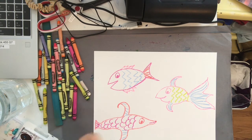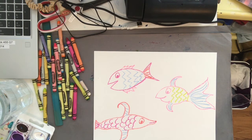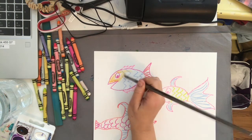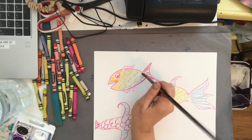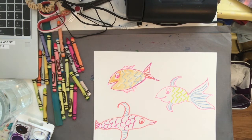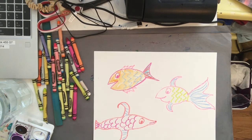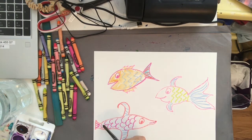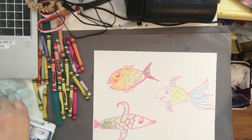First start by deciding on some colors and painting in your fish, and see how the watercolor acts as a resist — that's really fun! You can still see where you made your blue lines here. Rinse out your brush and choose another color for a different part of your fish, keep switching colors. It's really fun to watch how the watercolor just goes right around those crayon marks.